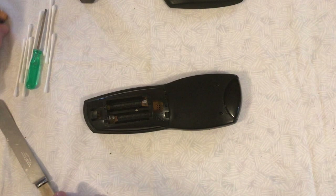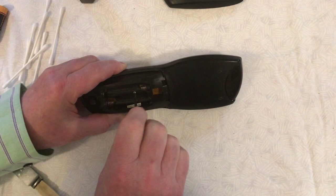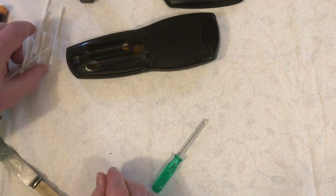The first thing you need to do is take the batteries out of the remote control — usually they're in the back. Also, if you look at the back once you've undone the battery compartment, you'll often find a single screw on its own. If so, unscrew that and put it somewhere safe so you don't lose it.